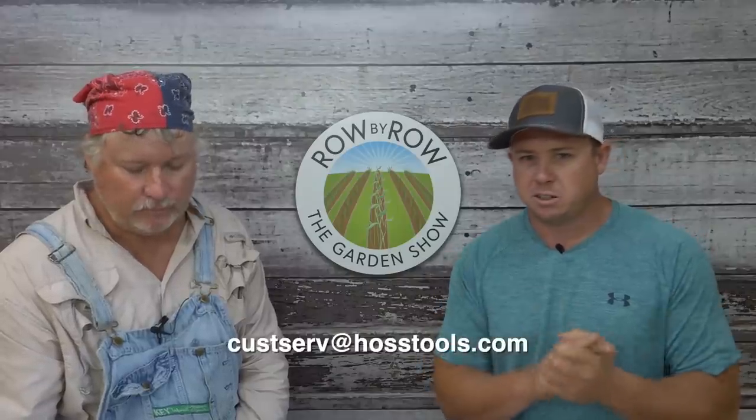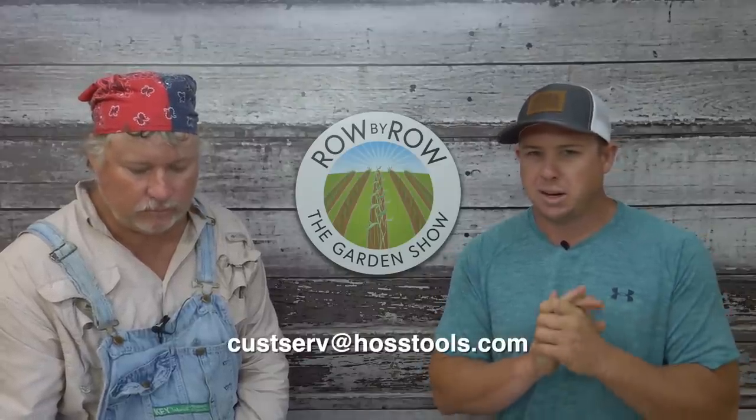If we answered your questions on the show, send us an email and we'll get you a nice little prize. If you have any more questions about sweet potatoes or anything else we talked about, put those in the comments and we'll get to them next week. Hit that share button, hit that subscribe button, and we will see you guys next week. I gotta go get me another bowl of corn — that's terrible stuff.